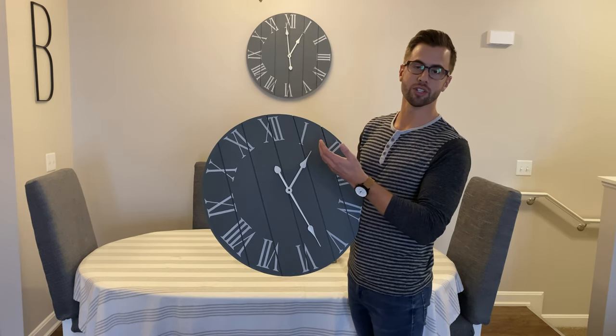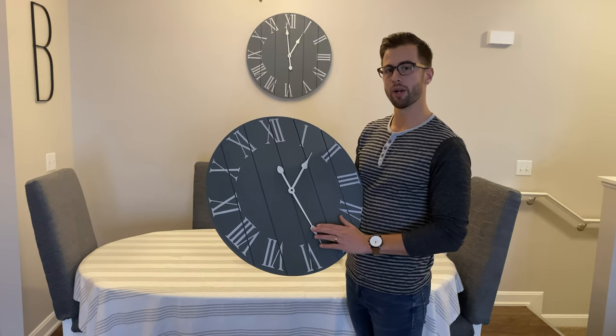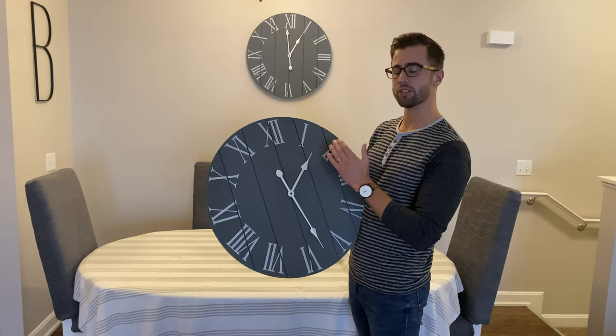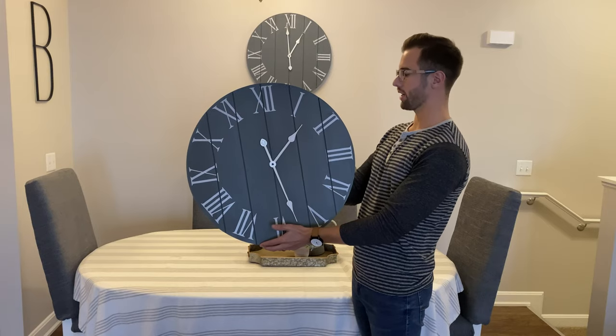Sometimes, unfortunately, during shipping these clock hands can get bent, because we designed them to be really lightweight so that your clock lasts a long time. It's a simple fix, but it's good to know — because if you put it up without checking, it's not going to keep time right if the hands touch.